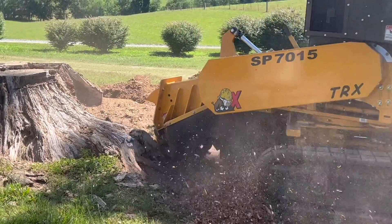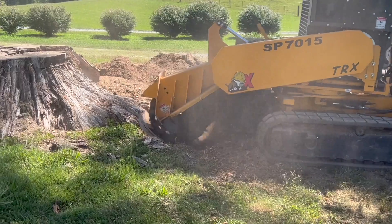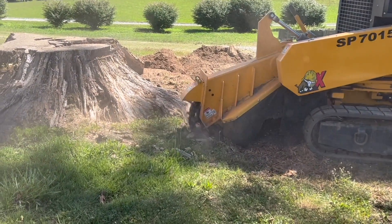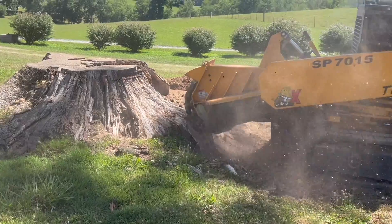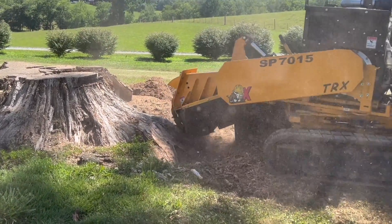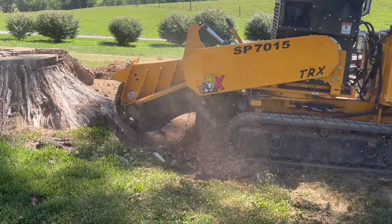This is an SP7015 by Carlton. It's got a 74 horsepower diesel Kohler and it will do some chewing. Standing about 15 feet away from it right here, it would absolutely vibrate your feet — that's how hard she's hitting.